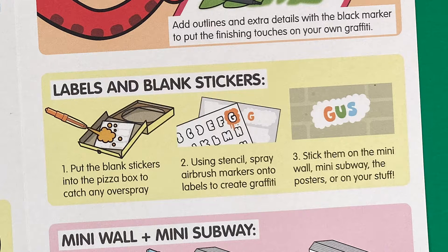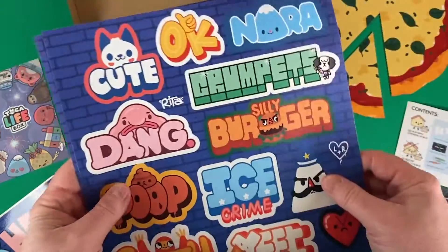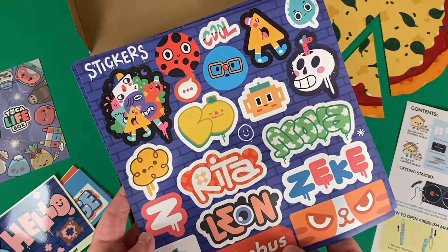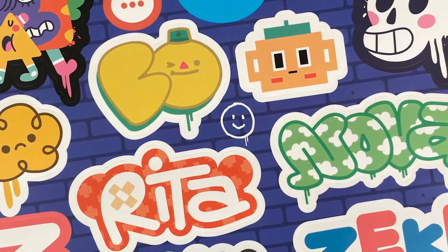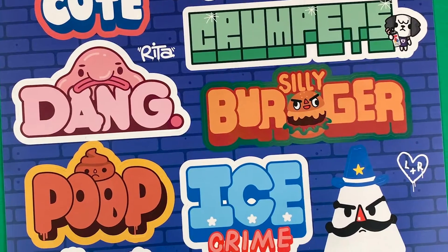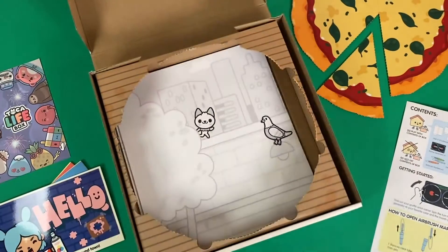The airbrush pens and stencil will be a great way to create some art. And there are some pre-made stickers here. As a graphic artist myself, I really appreciate these designs — it's very inspiring. It makes you think about creating things like logos and branding in a really fun way.